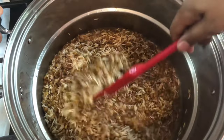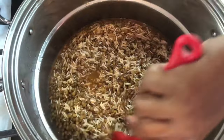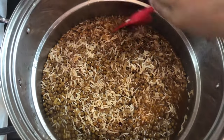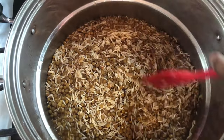I'll leave all the ingredients and measurements I'm using today in the description below. I'm going to cover the pot and come back to it in about 10 minutes, before we add our cilantro, green chili, and carrots.